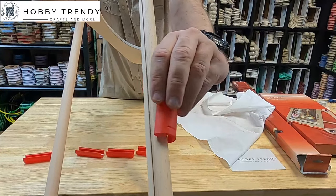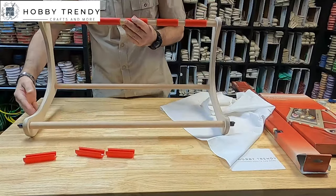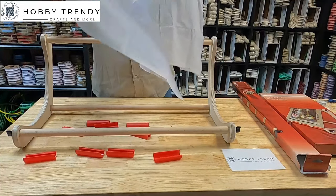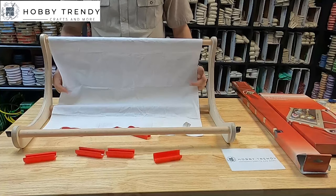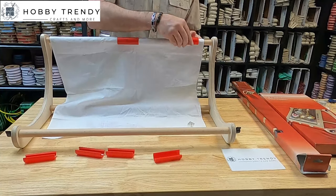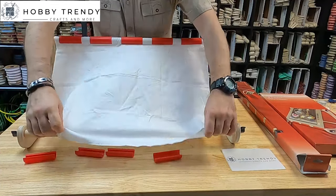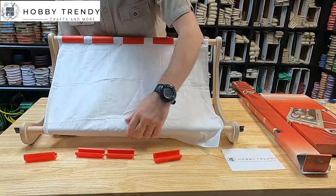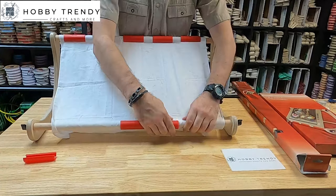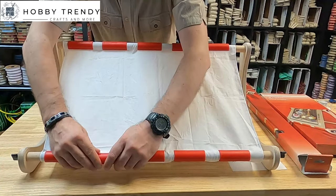The fabric will be tight under the plastic clamps. The embroidery fabric is held tight under the plastic clamps. You can tighten the fabric easily.